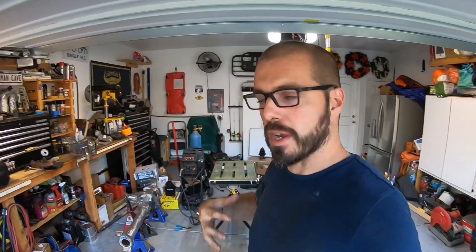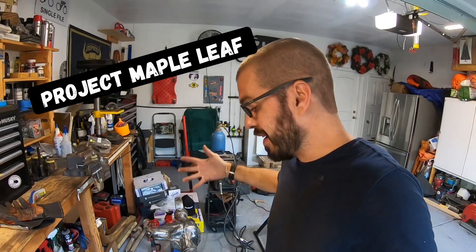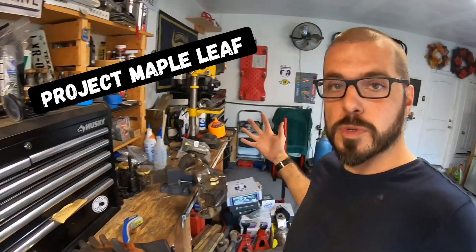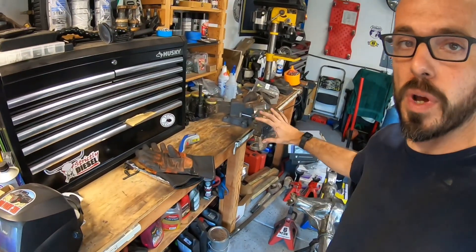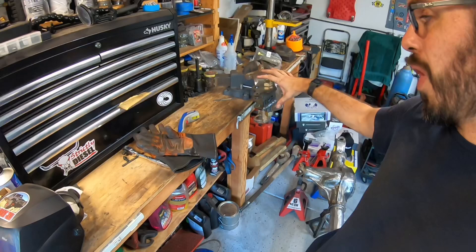Hey everybody, welcome back to the channel. Dan, WarpaintJKU. This is Project Maple Leaf. In this video we're going to talk specifically about weld-on high-steer arms. I'm going to show you guys the process and how we get it to this point, as well as finish it out and why high-steer arms are a benefit.